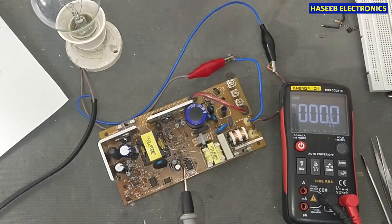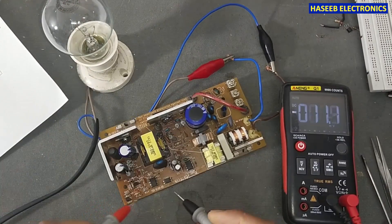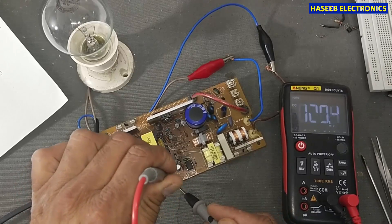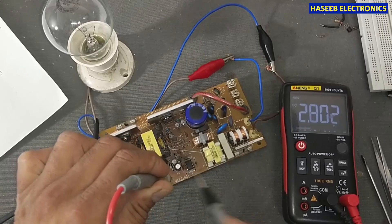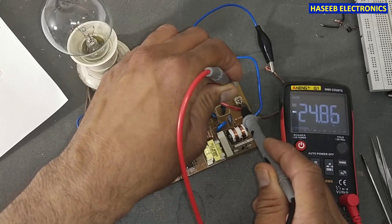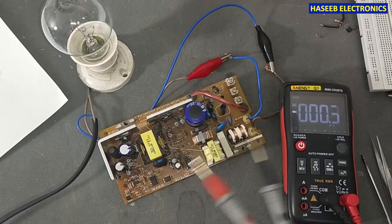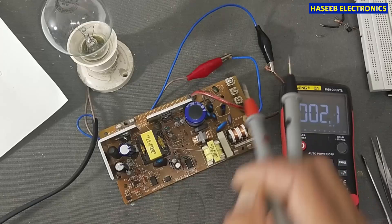Now I am connecting PC817 in place of TLP421. Let's power on. Yes, this time the current is regular. If we check the input side, it is now in good condition. We have 1.09 volt on the input side and 2.84 volt on the output side — that means it is now in conduction state. If we check the output voltage, it is now exactly 24.87 volts and it is regulated. Before this, when the optocoupler was not working, it was not switching the IC, and at that time 45 volts were present.